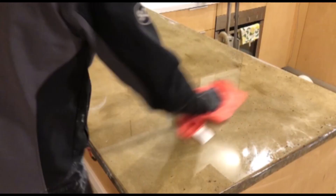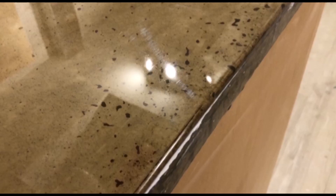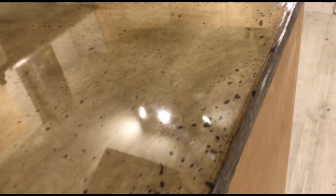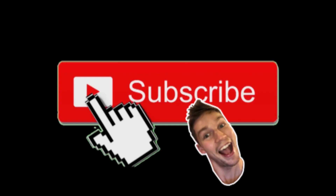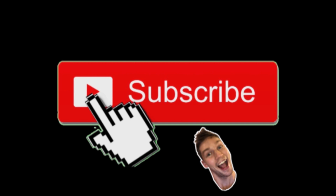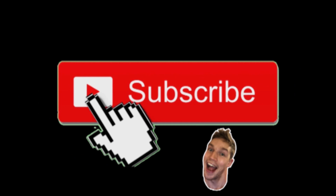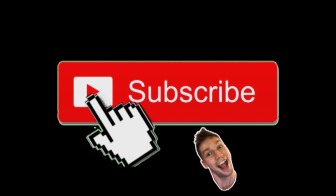It took two rounds of this final polishing process to achieve this ultra high gloss finish that you can see now. If you found this video helpful, it would mean a lot if you'd consider liking the video and subscribing to the channel — I've got plenty more DIY and concrete content coming. I'm really active in the comments below, so if you've got any specific questions relating to this project, please ask and I'll get back to you as soon as I can. Thank you so much for watching and I'll see you guys soon.